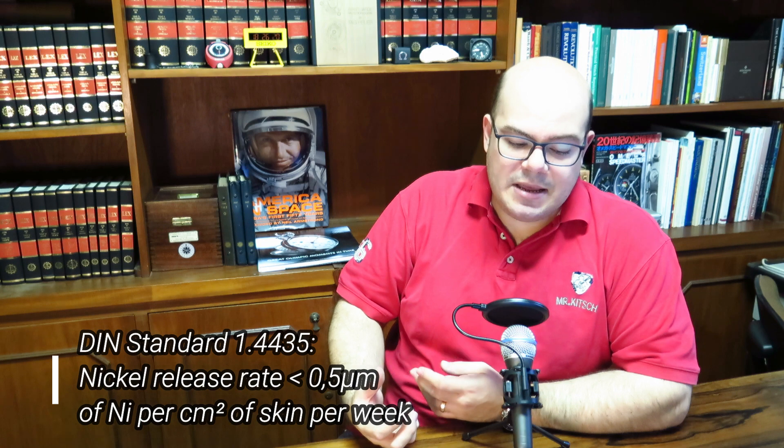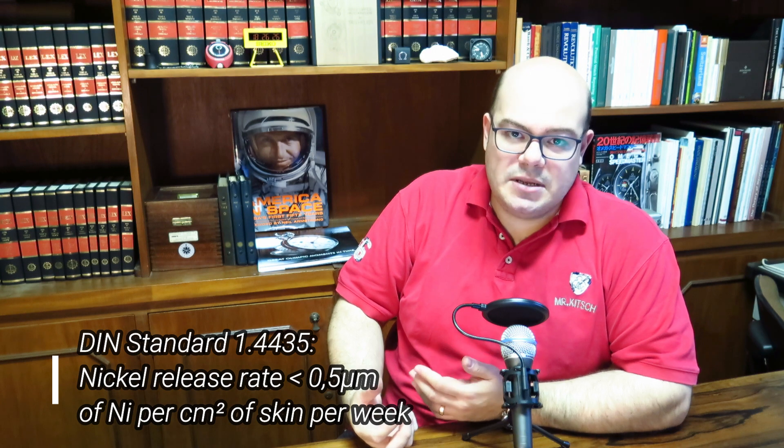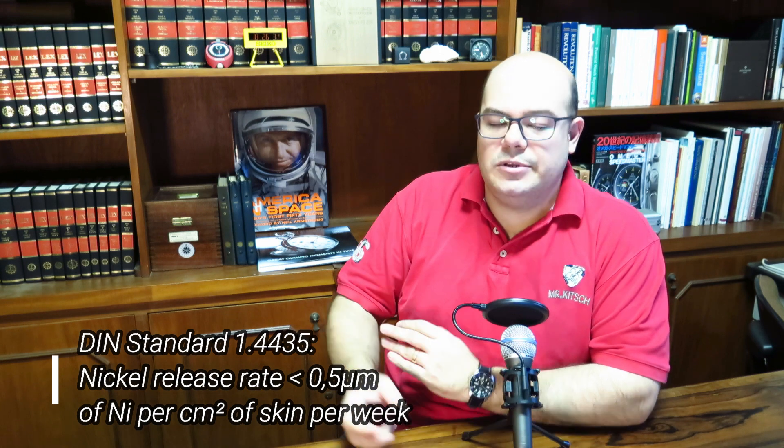Of course, today surgical implants more commonly use titanium, which is even more hypoallergenic than steel, but for skin contact the 316L is still acceptable. There are international norms that determine what is needed for stainless steel to be considered surgical. The norm determines that the nickel release rate must be less than 0.5 micrograms of nickel per square centimeter of skin over a period of one week.